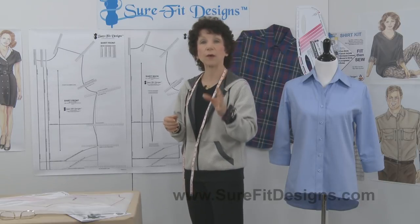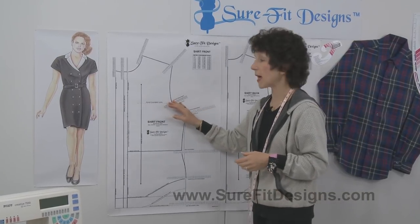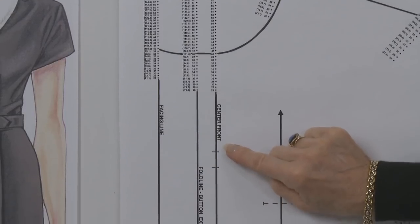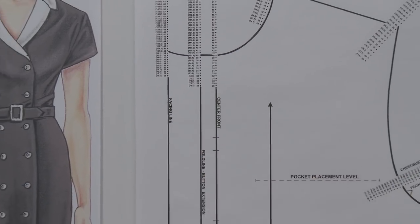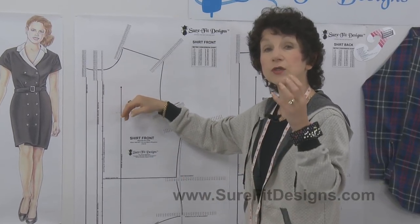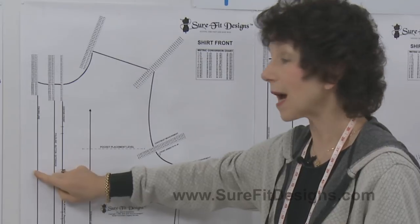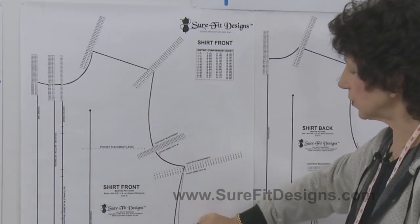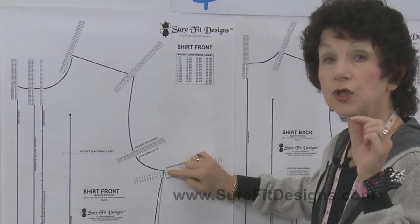Now let's talk about the amount of ease built into the shirt pattern. Looking at the shirt pattern on display, you'll notice this line is the center front. Beyond center front is the button extension, and then a facing — creating a button-up style shirt with a turn-back facing. To determine ease, you measure from the center front position. The outline here has been drawn on a 40-inch measurement dot.